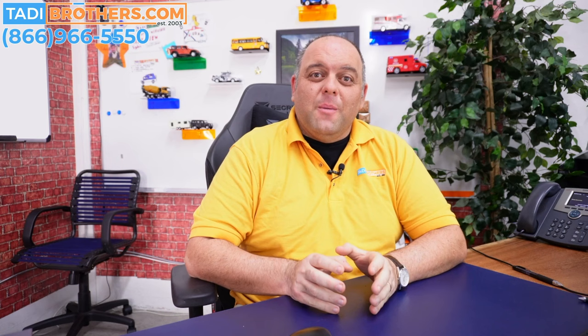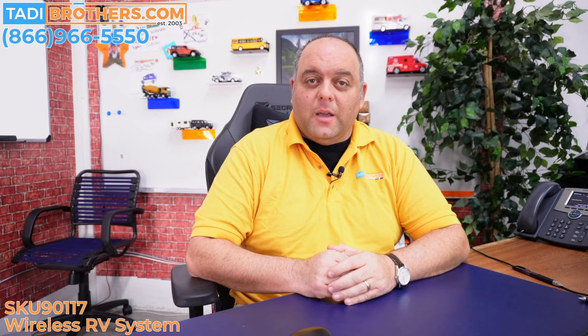Welcome back to Taddy Brothers. The SKU number we're discussing today is SKU 90217. The concept and components of this system are similar to other bundles we have on the website. For example, the horse trailer version is SKU 90217 — same components, just a few extra accessories to make it more compatible for a horse trailer. If you get a bigger or smaller monitor, the setup is exactly the same, just the monitor size is different. The system we're discussing today is designed for RVs, campers, and trailers.